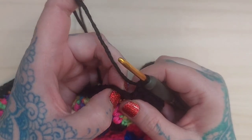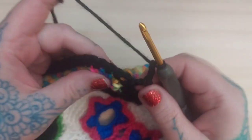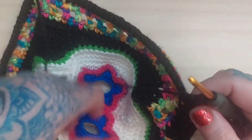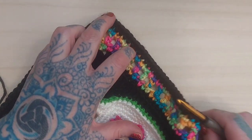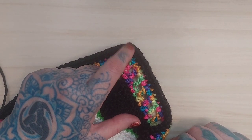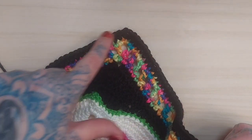At the corner I'm going to double crochet into that chain-two space, then chain three, and double crochet again into that same chain-two space, then chain one and continue as before: skip one and double crochet into the next stitch. I'll continue that until I hit the next corner, where I'll double crochet into the chain-two space, chain three, then double crochet back into that chain-two space before picking up the regular pattern of chain one, skip one, double crochet. That is the second round of this trim.